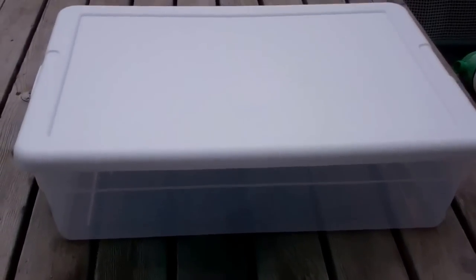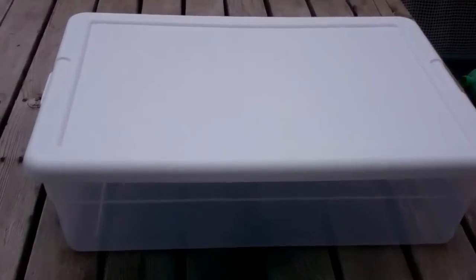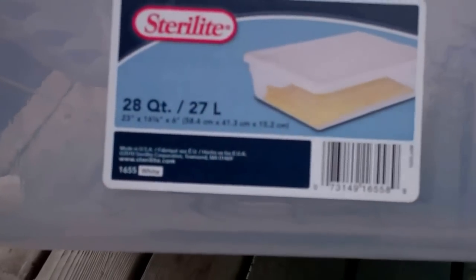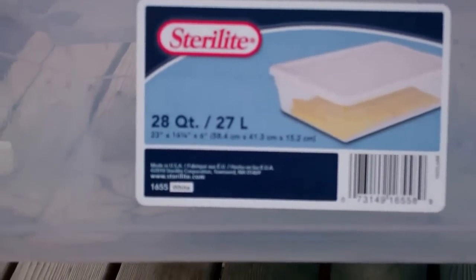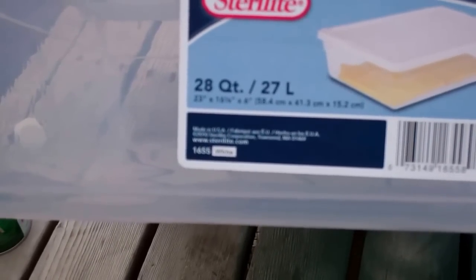Now that we have our bottles prepared, this is the container we're going to use. It can be larger or smaller. I'm going to drill a hole in each one of these — it'll easily hold six pop bottles. This is a Sterilite, I got it at Fleet Farm. It is a 28 quart container. The dimensions are 23 inches long, 16 and a quarter inches wide, and six inches deep.